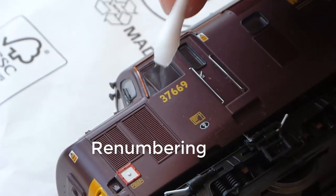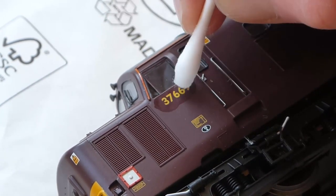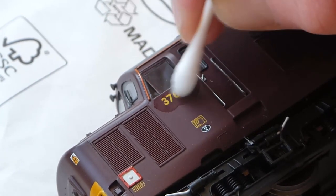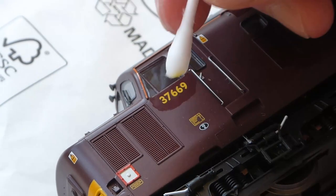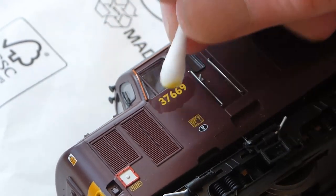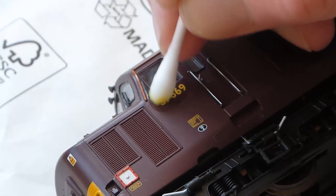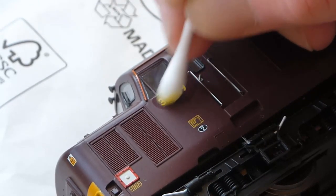Renumbering seems like a job that should be really straightforward, but to do it with a real painted-on look is actually really difficult and there's a lot of work involved. We start by getting the old number off, and this differs between models — some numbers are easy to get off, some are really difficult. Bachmann tend to be quite tricky to get off.